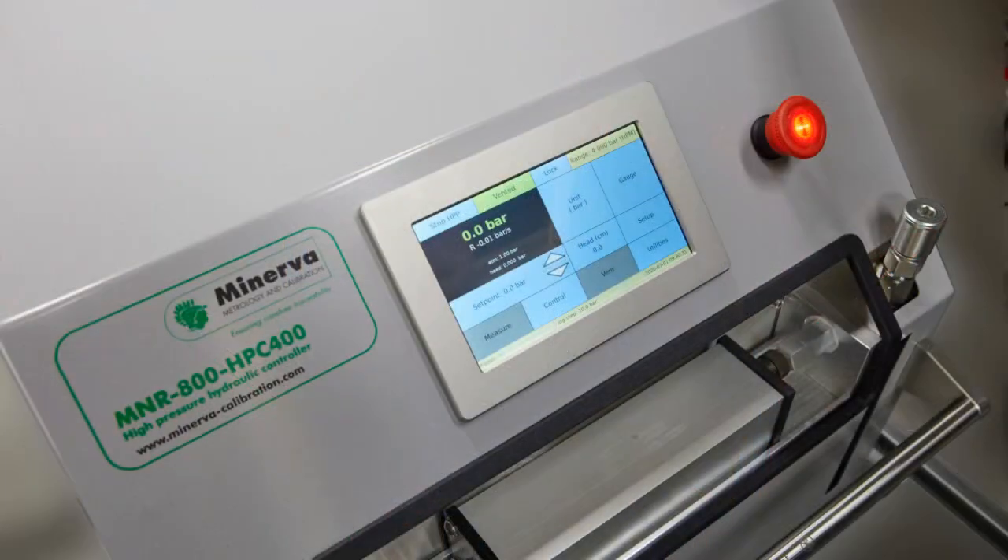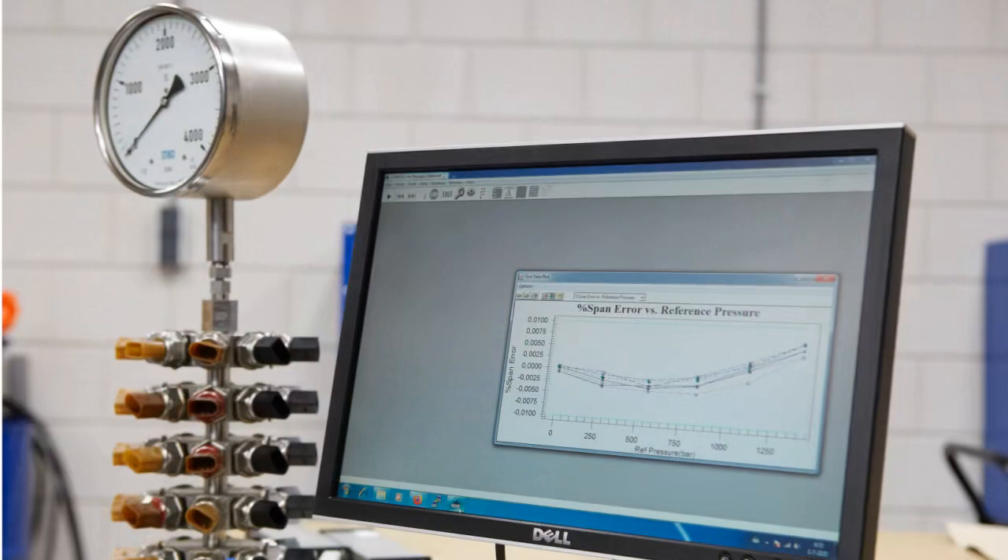The HPC is intended to generate and precisely control pressure in an attached volume as needed to calibrate and test pressure measuring instruments in a wide variety of applications. The HPC uses innovative patent pressure generation and control technology developed and proven over several years in intensive operation with a major transducer manufacturer. A simple and very robust design provides exceptional reliability allowing years of uninterrupted operation in most applications. The HPC can be controlled by a local operator using the touch screen front panel or remotely from a computer or control system using its USB or Ethernet interface.